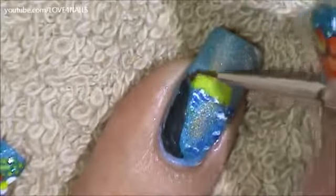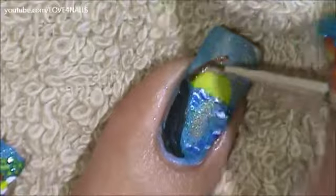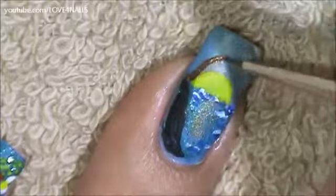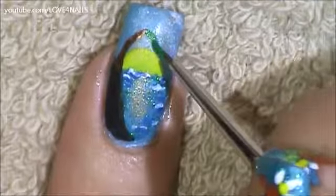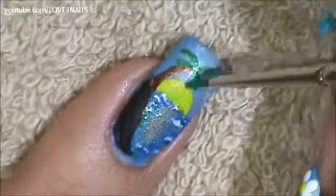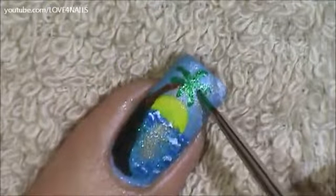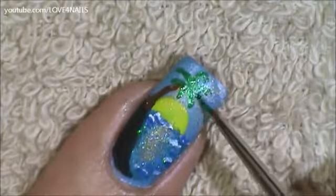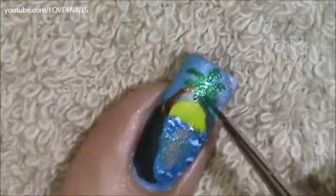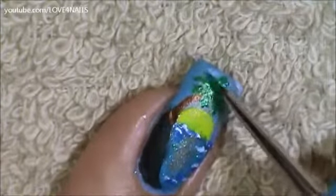Over the very top area of our little mountain we're going to be creating our little palm tree. I'm going in with some dark brown for the trunk. Then I'm going to go in and create the branches with a dark green color, adding tiny little marks coming out from the green lines we made.